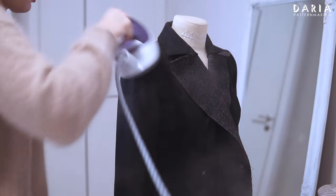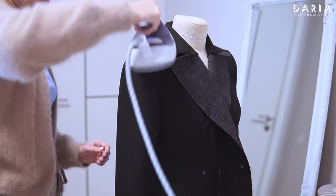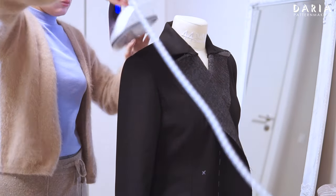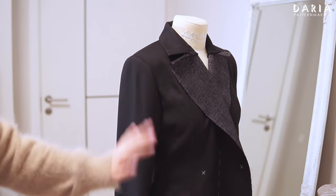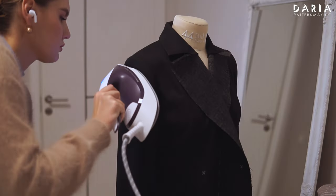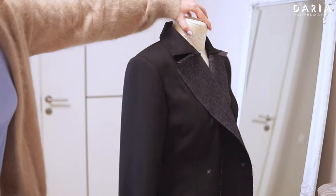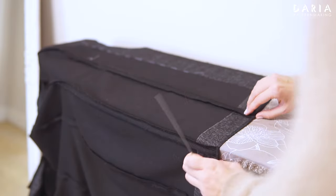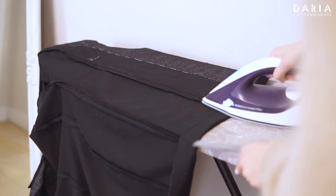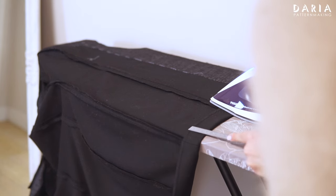Lightly steam press the sleeve. Fold up the main body hem by 4 cm and press. Note that the front piece hem gradually goes to 1 cm at the center front, as indicated on the pattern.